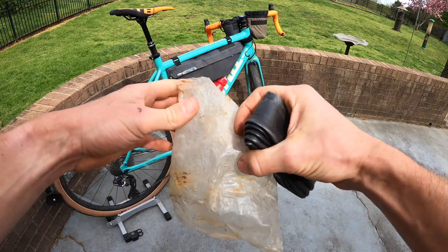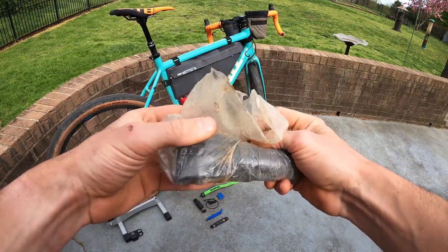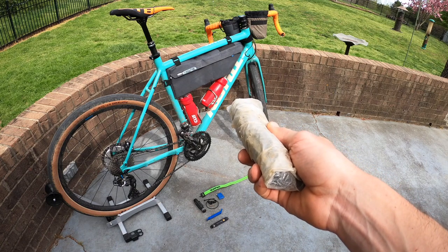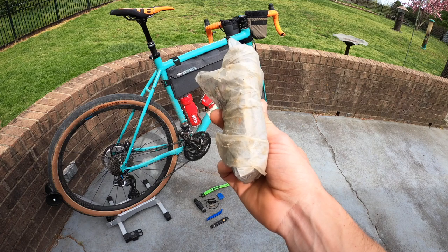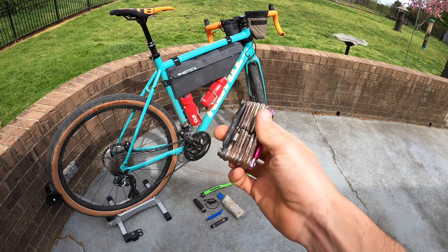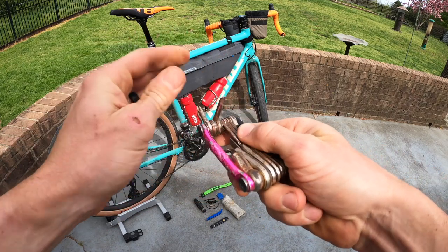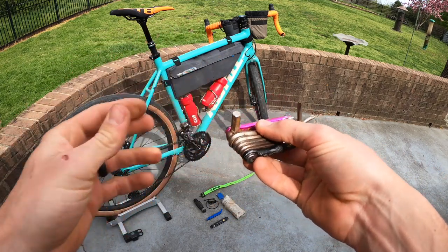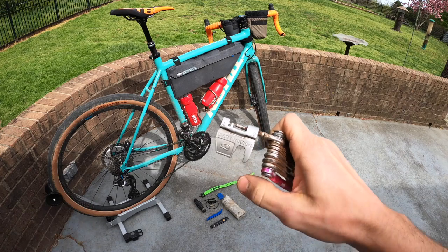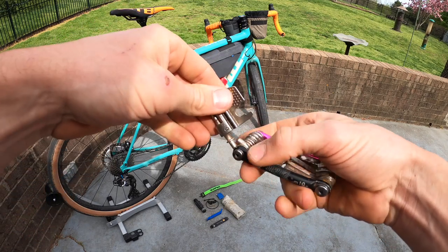I keep the tube in a plastic bag because if tools rattle around they can wear a hole in your tube — and then you're SOL. So wrap your tube in a bag and save yourself the hassle. Also a multi-tool — make sure it has an assortment of Torx, Phillips, and flathead, as well as different Allen wrenches. I like ones that have eights on them so if you have a pedal or crank problem you can fix it. I also recommend one with a chain tool and a spoke wrench.